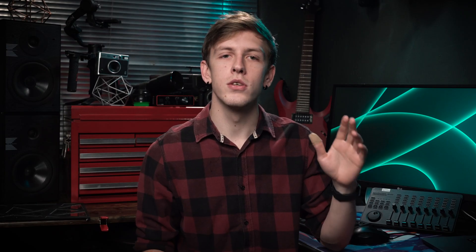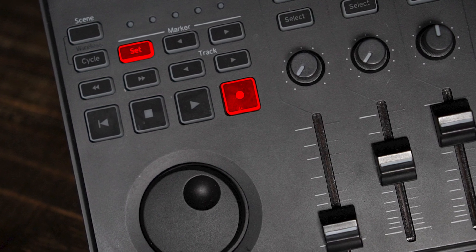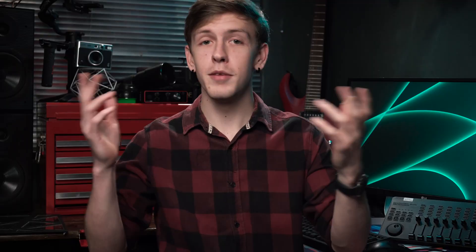Then what you're going to want to do is hold the set marker and record button on the MIDI controller while it's being turned on with the switch at the back. You will need to hold these for about five seconds. And then boom!